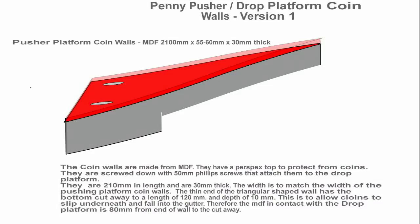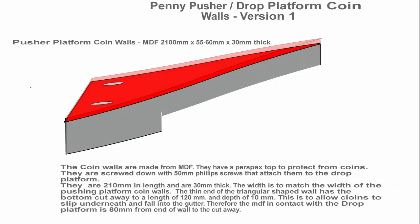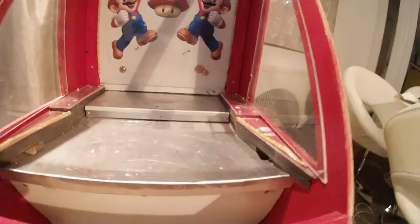The drop platform coin walls do a slightly different job. One, they funnel the coins outward into a bigger player area. They also allow you to cover your coin traps to make them hidden from the player. Please note the cutouts under the triangles — this allows the coins to fall down the gutter.